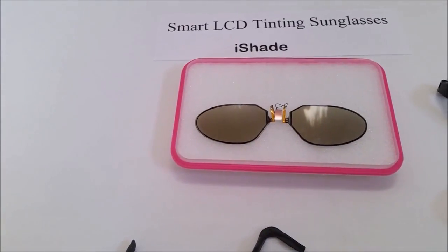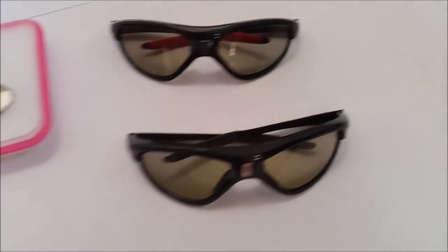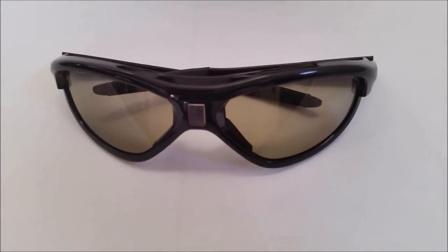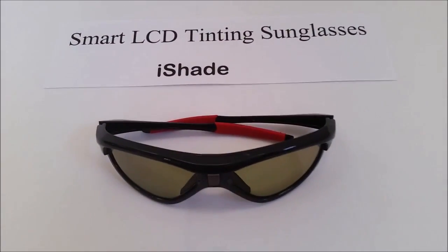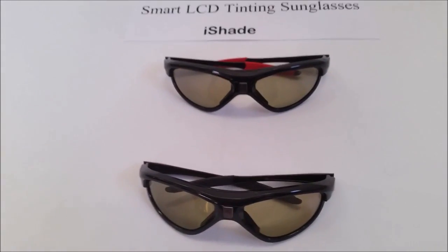Our smart tinting sunglasses are lightweight, there's no switch and no battery required. Eyeshade sunglasses are perfect for driving and will increase your safety when you put them on. You may have experience wearing traditional sunglasses and driving into an indoor parking lot — it will become so dark that you will have to take them off. But this will not happen if you are wearing the eyeshade.